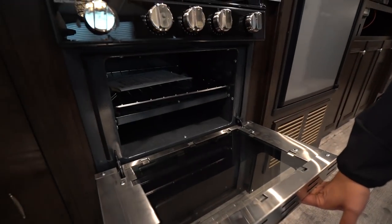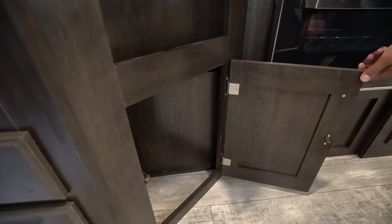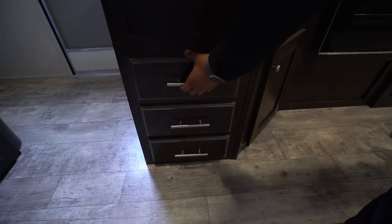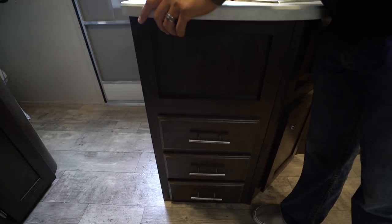When we drop that down, that of course is your oven in case you like to bake while you're camping. You have a cutout right there, a little storage underneath, and a spot for a small trash can. Three full extension drawers right around to this side give you space for your flatware as well as larger utensils — knives, spatulas, things like that.